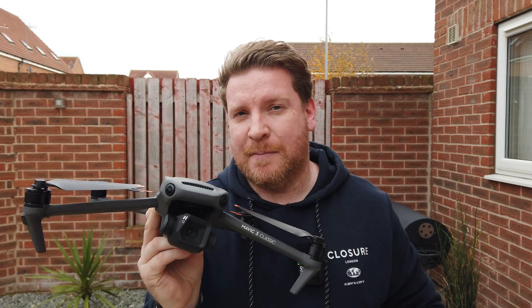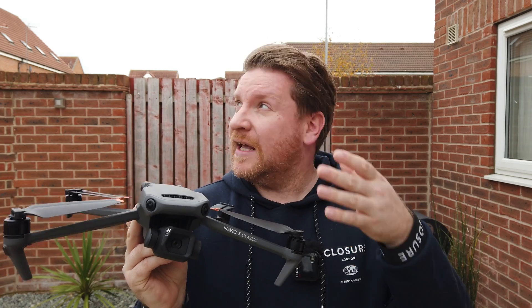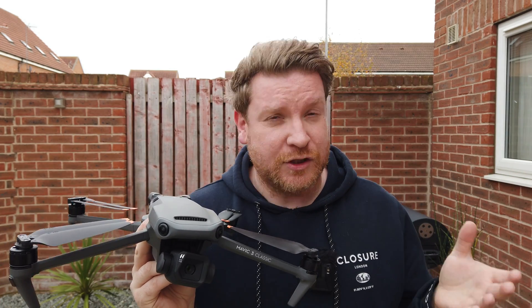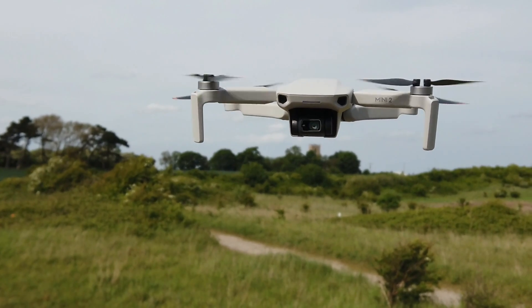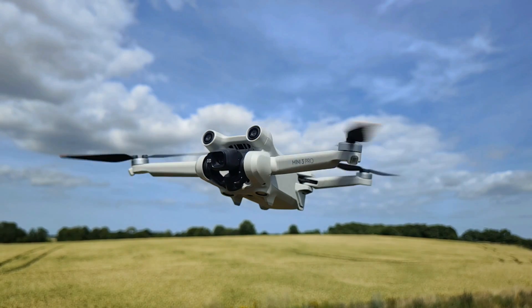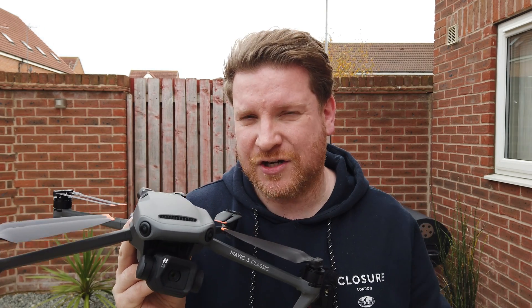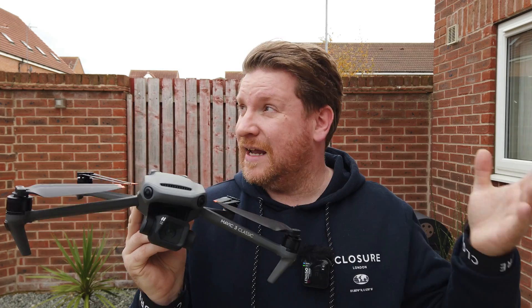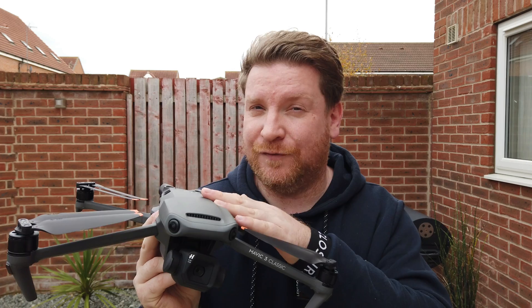When DJI launched the Mavic 3 Classic it absolutely changed the game. Previously in a built-up residential area like this you could only fly drones such as the DJI Mavic Mini, the Mini 2, or the Mini 3 Pro — basically anything under 249 grams — but now with this C1 certification I can effectively fly this in a built-up area. However, there is a big difference between where you can fly it and where you would actually feel comfortable.